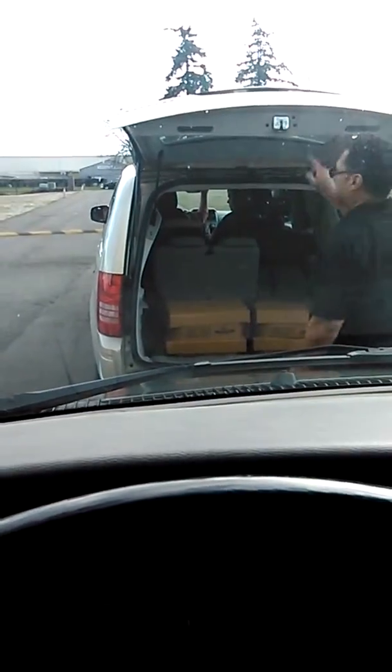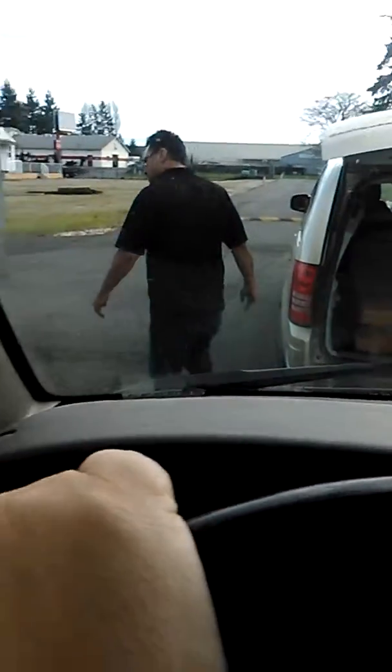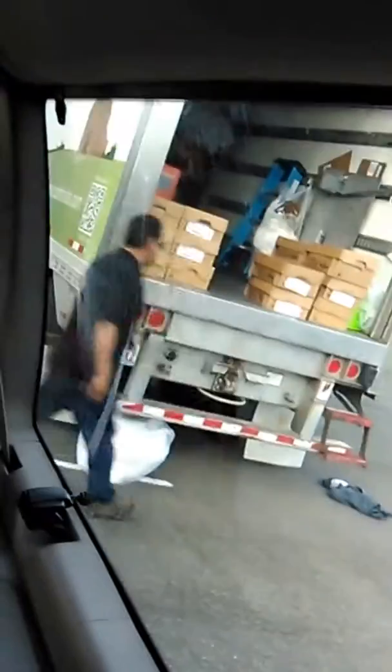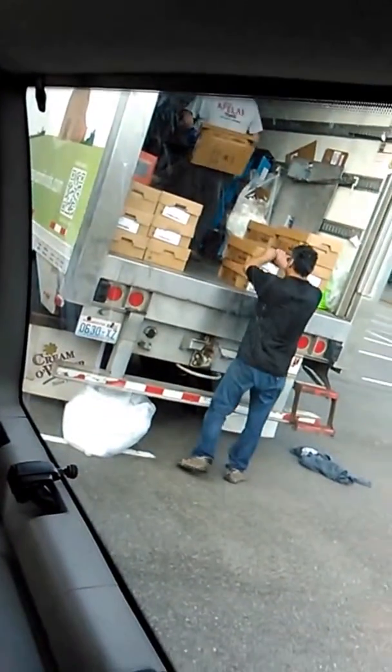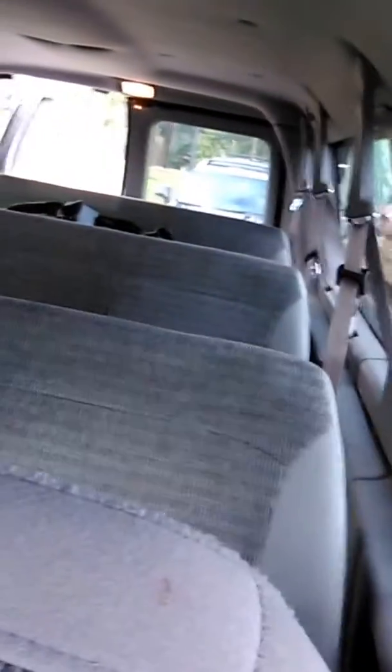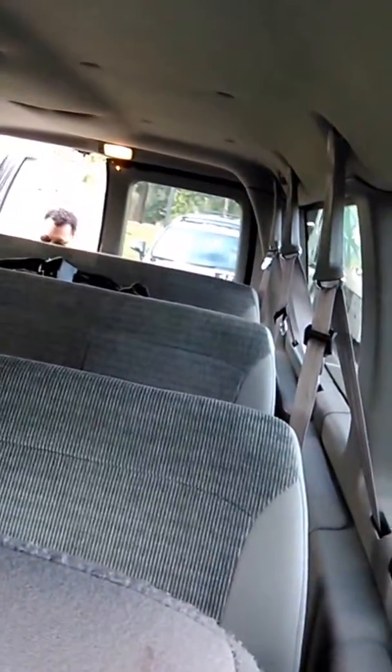And then they close up your trunk and they say, 'Thank you, have a nice day.' Thank you, you too.